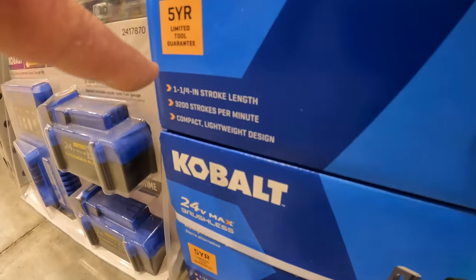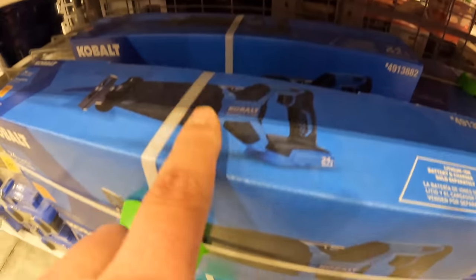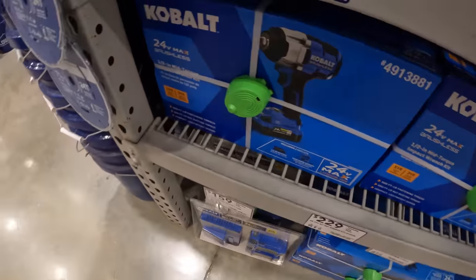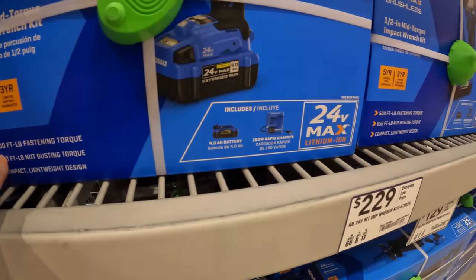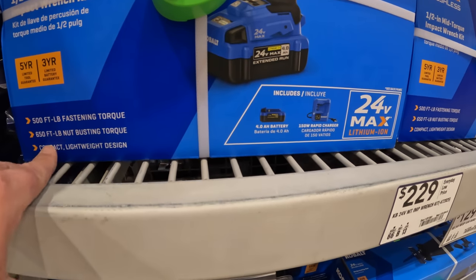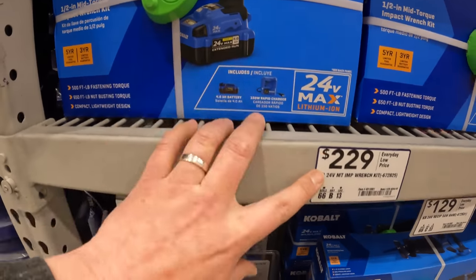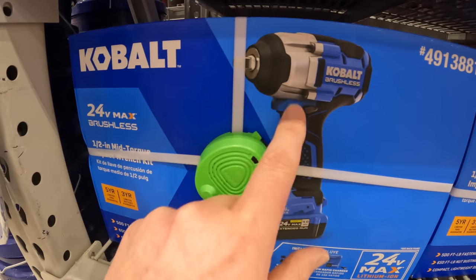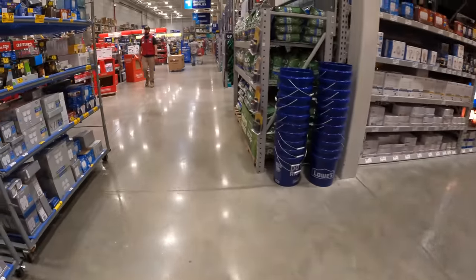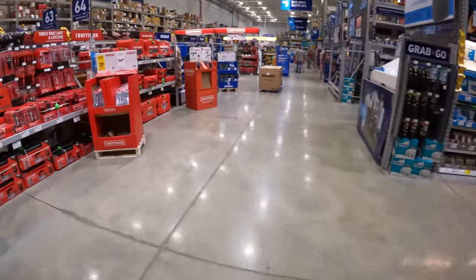Not too shabby, or $129 bare tool for the reciprocating saw — that is a quarter-inch stroke length, 3200 strokes per minute. I still got to get that and test it out, do versus videos with it. Or $229 for their impact wrench — I'm not sure if this is low range, but 500 foot-pounds of fastening, 600 foot-pounds of breakaway, compact design. That is a nice-looking impact wrench.